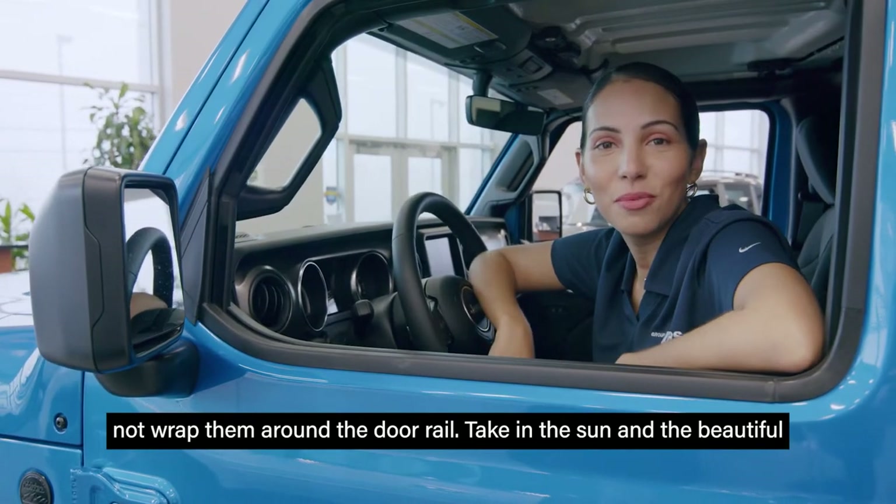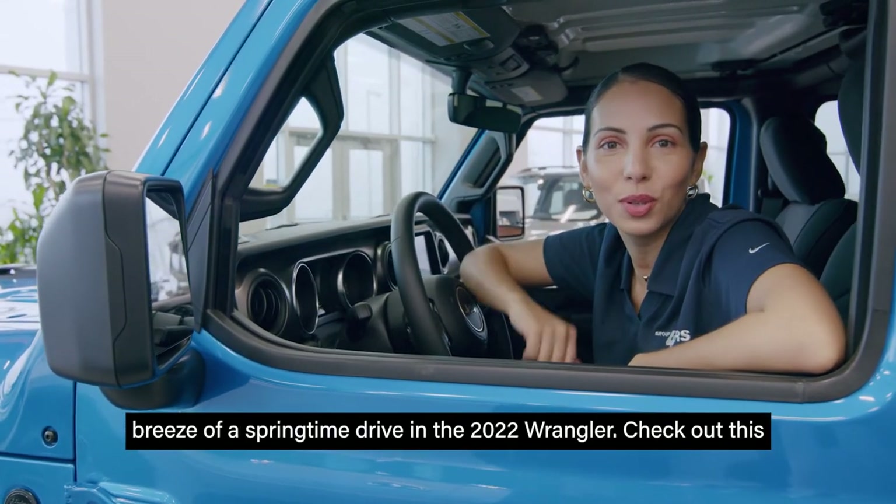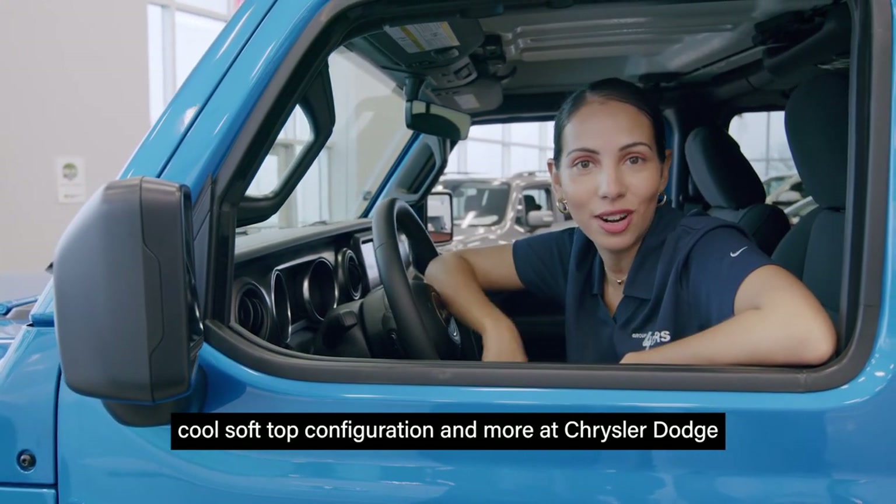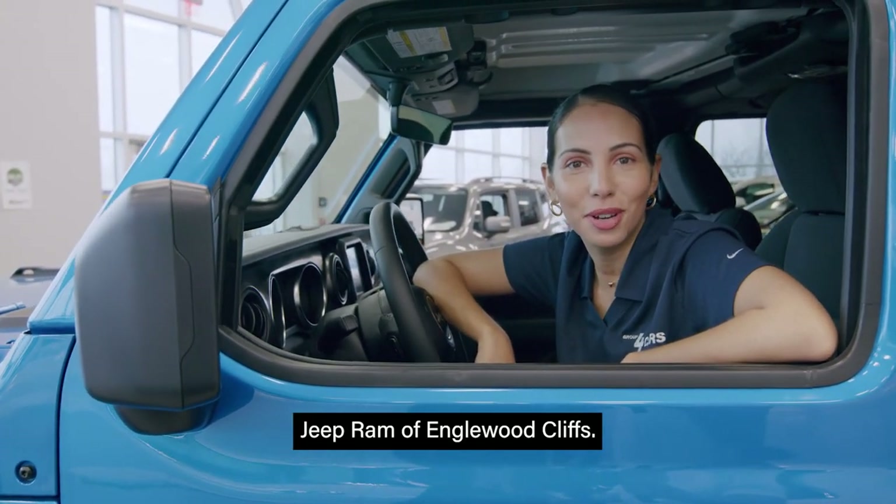Take in the sun and the beautiful breeze of a springtime drive in the 2022 Wrangler. Check out this cool soft top configuration and more at Chrysler Dodge Jeep Ram of Inglewood Cliffs.